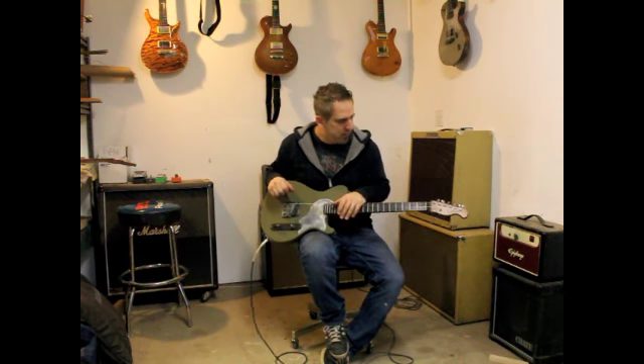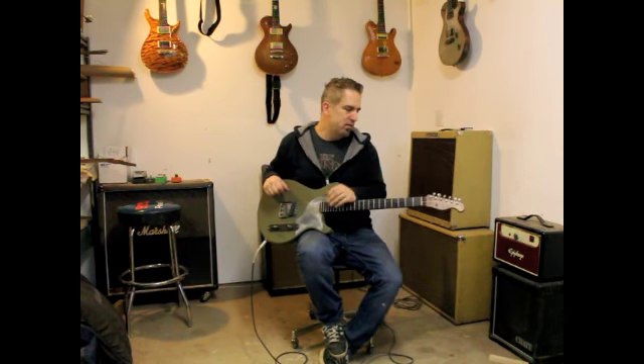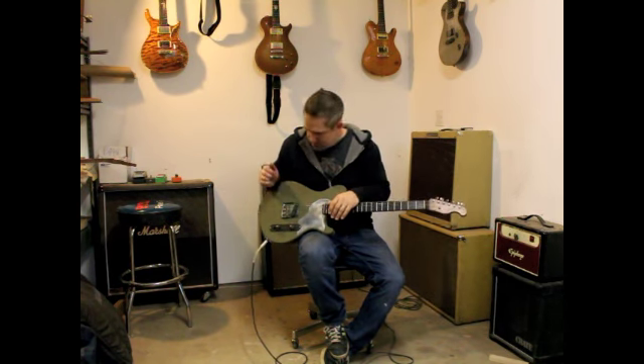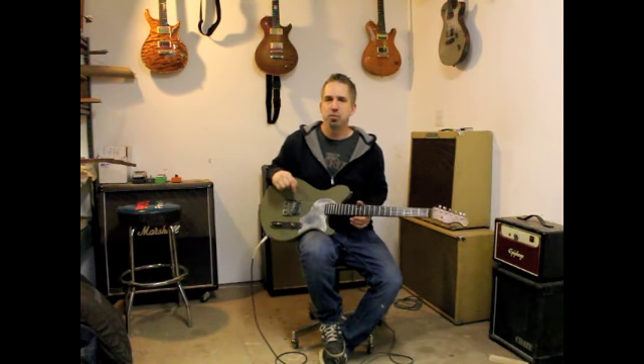We've got Gotoh locking vintage style tuners, so you can't even tell that they're locking — they have a very low profile locking mechanism on there. And a Lawler specialty pickup in the bridge.